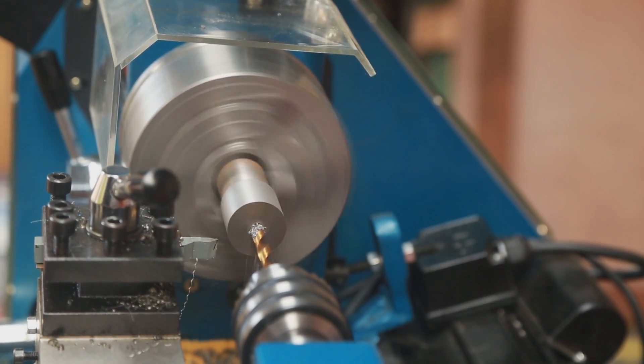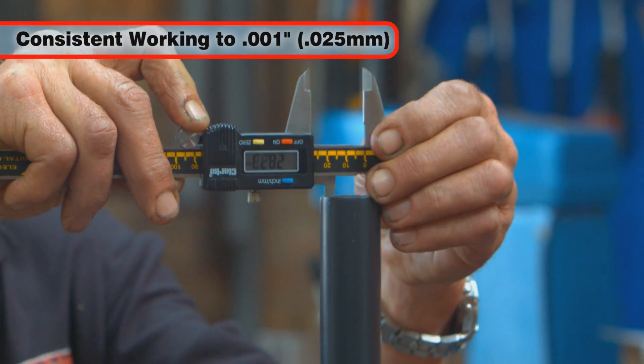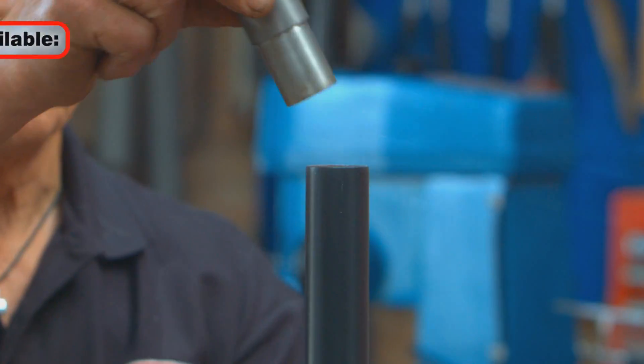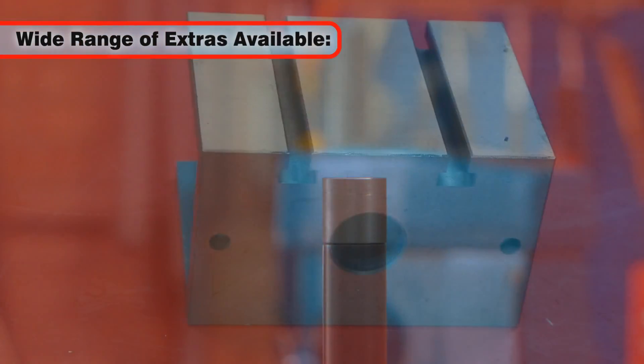The excellent value CL500M will allow you to carry out consistent turning and milling to an accuracy of 1/25mm. There are many optional Clark extras available to upgrade your machine to suit your individual needs.